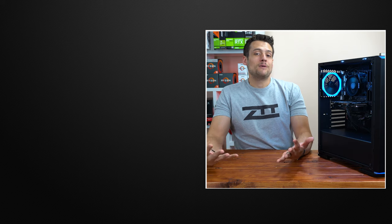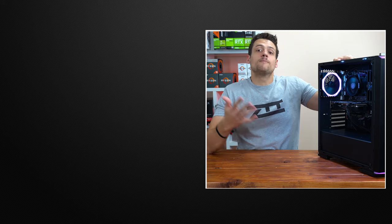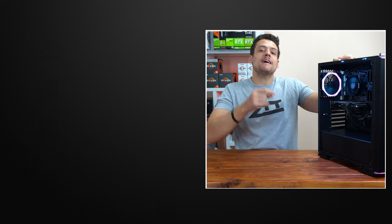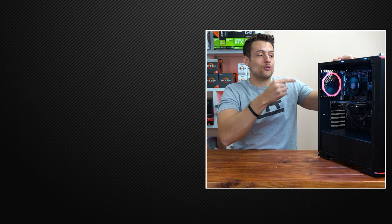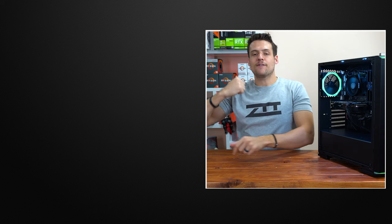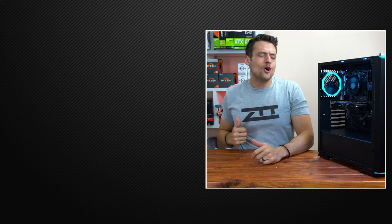That wraps up my review of pre-built gaming PCs in general, and specifically this one from 1337 PCs. Don't forget you can use discount code ZTT to save some money on their website, and let me know in the comments what you thought of this build. Feel free to check out one of the two videos linked on screen, and hit that subscribe button — coming up next we're going over a PC build that I actually built. You don't want to miss that video.